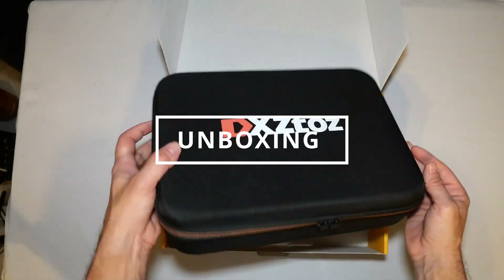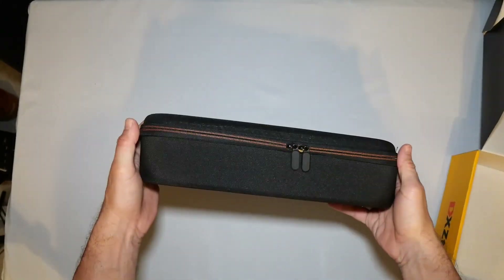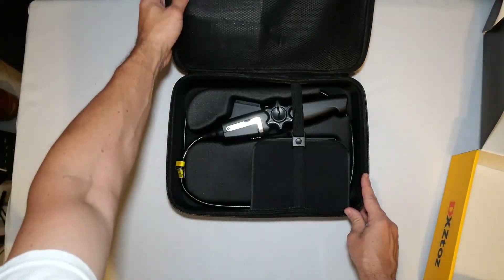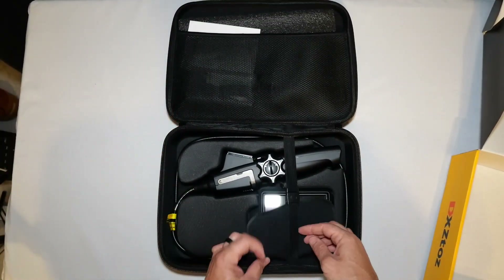Inside the box you get the borescope itself, a sturdy carrying case, and a few helpful attachments. It comes with a hook, a magnetic tip, and a side mirror.